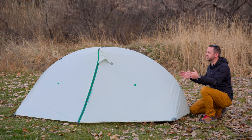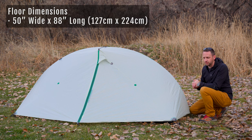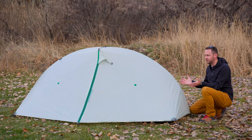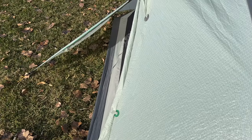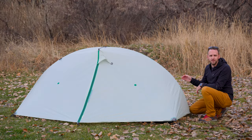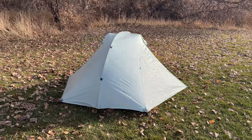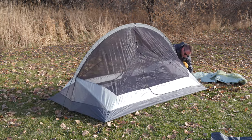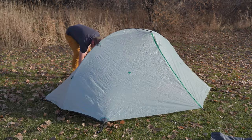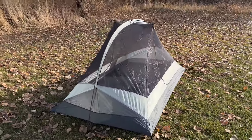General specs: this is a two-person tent with a floor size of 50 inches wide and 88 inches long, so you can fit two wide sleeping pads. It's not going to leave much space for gear inside, but you have two doors and two vestibules with enough vestibule space for packs and shoes. Peak height is 40 inches, so plenty of space to sit up. It's double walled with an Ultra TNT outer fly, a semi-solid inner body with some solid fabric plus mesh, and a 20 denier coated nylon floor.